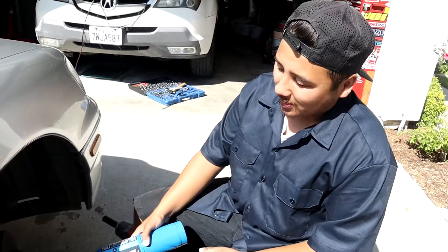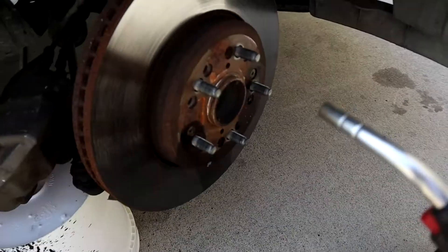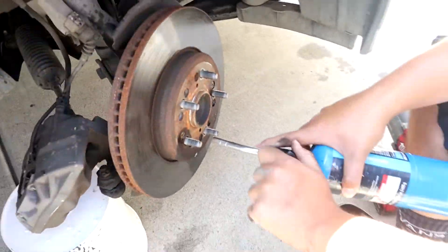What's the move? These things always strip, so I'm gonna clean them up, make it easier. No room for mistakes.